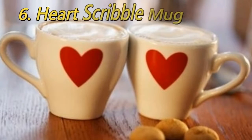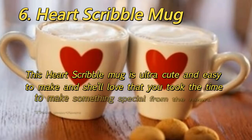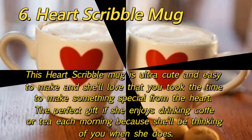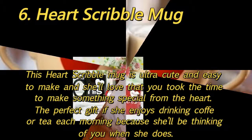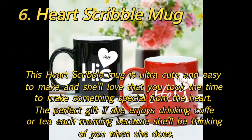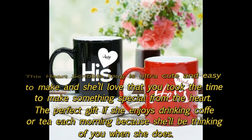6. Heart Scribble Mug: This heart scribble mug is ultra cute and easy to make, and she'll love that you took the time to make something special from the heart. The perfect gift if she enjoys drinking coffee or tea each morning, because she'll be thinking of you when she does.